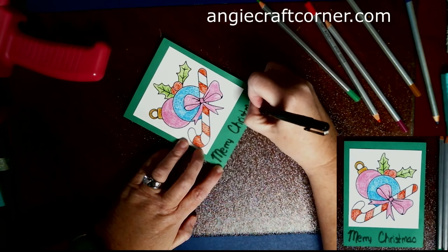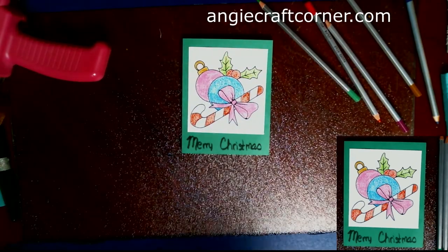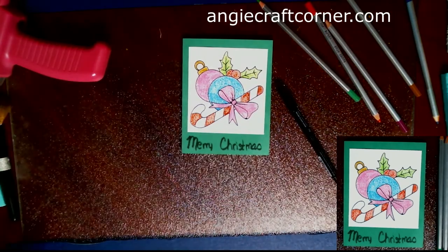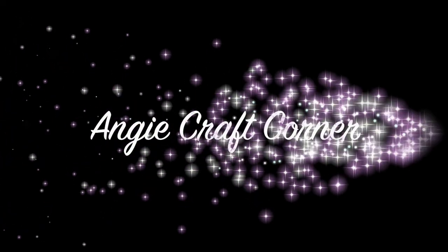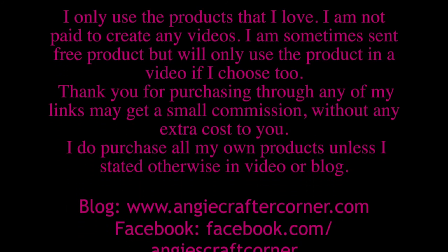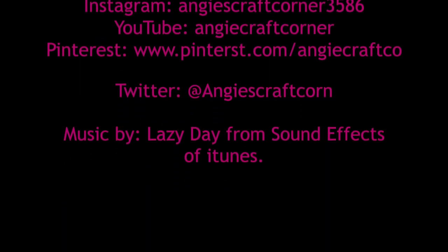I'm using a black Prismacolor Calligraphy pen to write Merry Christmas at the bottom on the green card. Now, if you had stamps you could do it that way, but I've got stamps and was just too lazy to find them. I hope you enjoyed this video — give it a thumbs up and stay tuned for more Christmas projects.